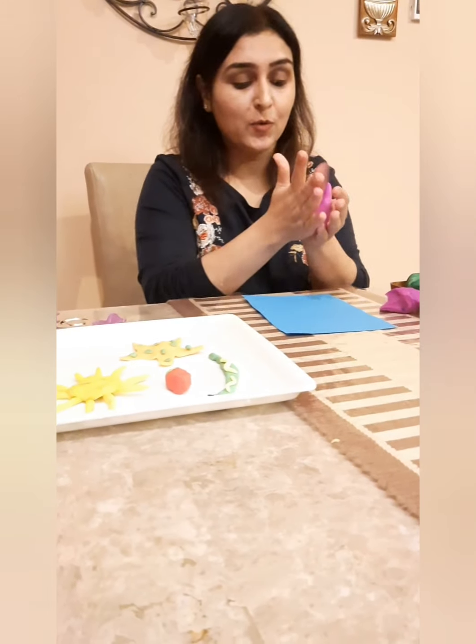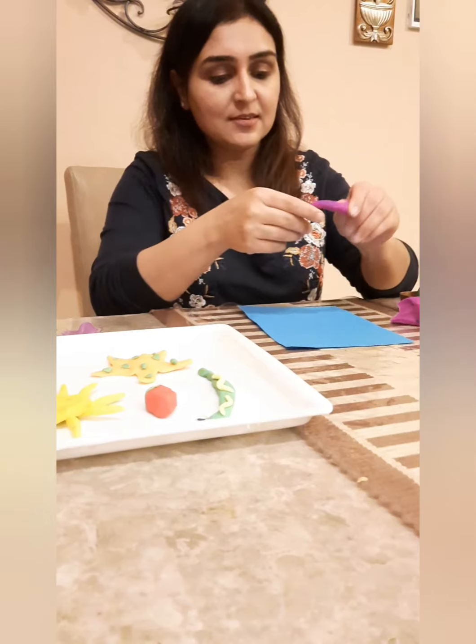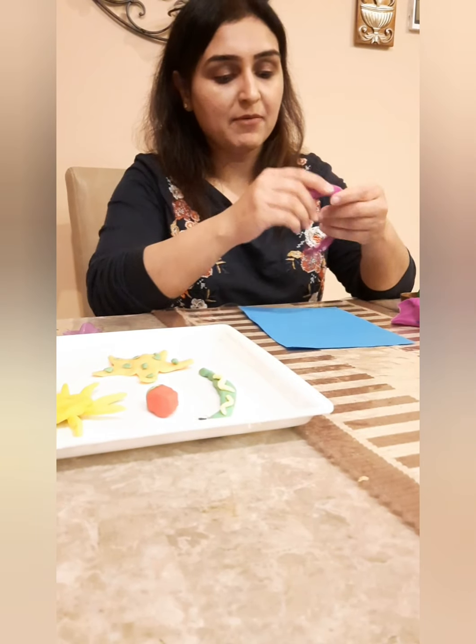The very first thing you have to do is make the letter S with Play-Doh. You can make Play-Doh at home — I'm going to send the recipe for that — and you need to have different colors, or you can use ready-made Play-Doh. Ready-made Play-Doh is available everywhere. We will still send you the recipe and mommy can prepare it for you.